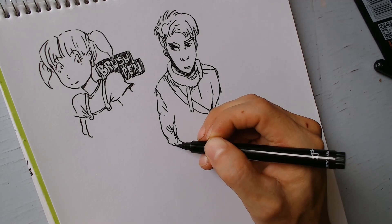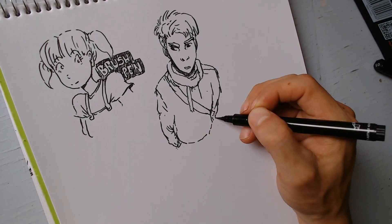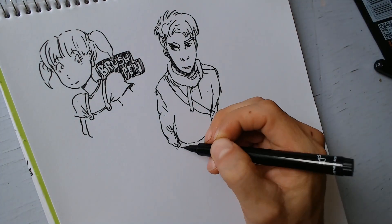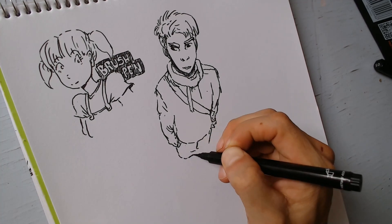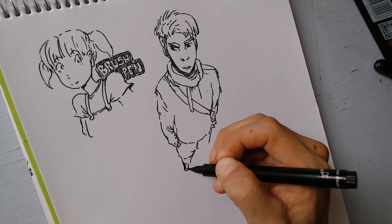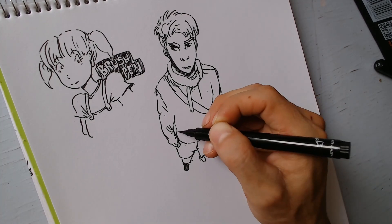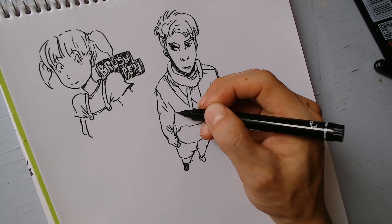Lo que más me gusta es que es todo un reto y lo acepto. Intenta usar esta herramienta — seguramente ya la habías visto. Tiene un toquecito muy interesante. Creo que no es para cualquier persona; algunos dirán que lo probaron y no les gustó esa sensación, que tienes que tener un trazo muy cuidado. Pero tal vez hay personas que digan: ¡wow, es justamente lo que buscaba! Porque no es ni lápiz, ni pluma, ni pincel — es un intermedio.